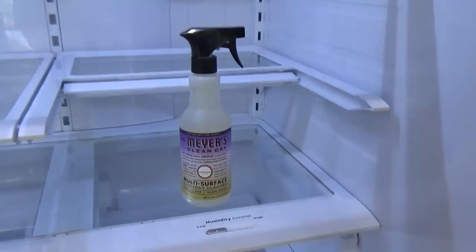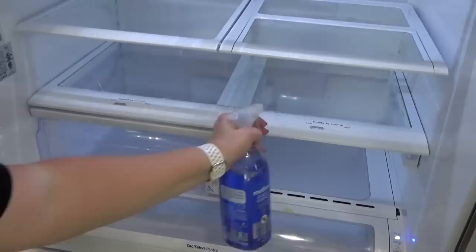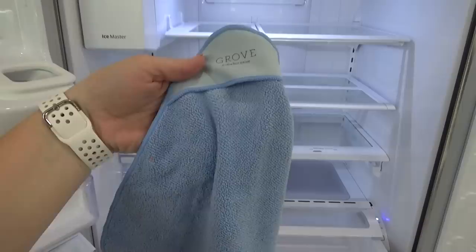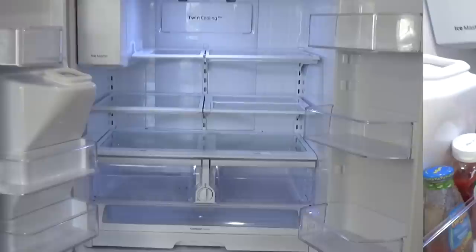Now it's time to spray everything down. I really prefer not using a heavily scented or perfumed cleaner for my fridge. I really like these two cleaners from Method — hashtag not sponsored. These do a great job at cleaning, and the mint-scented one and the grapefruit-scented one are my absolute favorite. They just smell so clean and refreshing. So now I'm giving everything a good wipe down. I like to use a microfiber cloth for this, but a magic eraser also works really well. And now that my fridge looks sparkling clean and smells like peppermint, it's time to replace the drawers so I can move on to my next step.